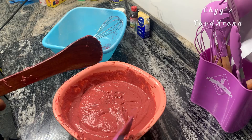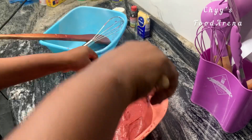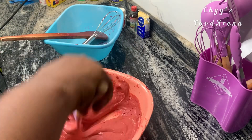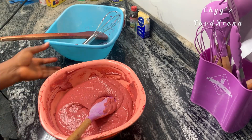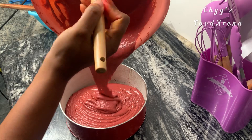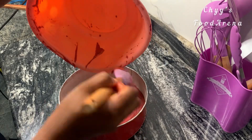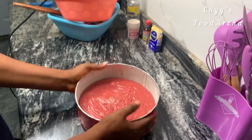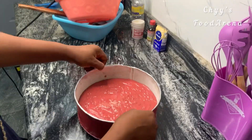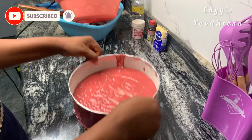The cake was actually delicious — it was fluffy, but not that perfect. It's my first attempt, so I believe if I keep trying I'm going to do better. Please encourage me with your likes! If you're seeing this video for the first time, please like, drop a nice comment, and click the subscribe button. To my returning subscribers — you guys are the best, thank you for always coming back and watching.